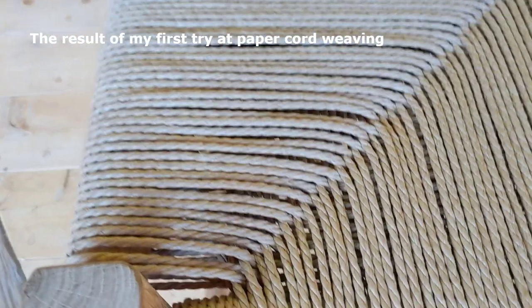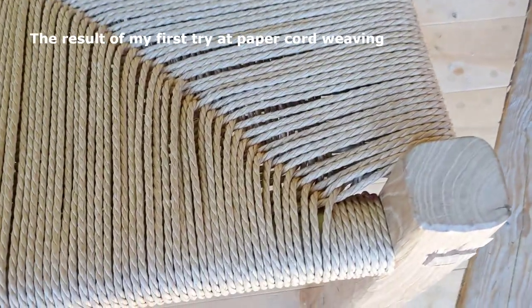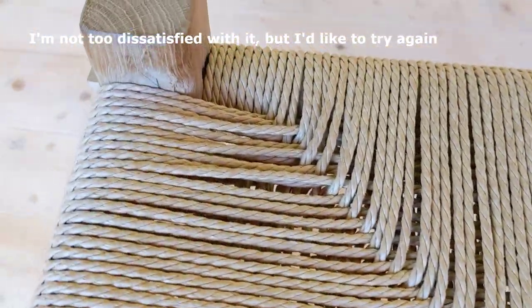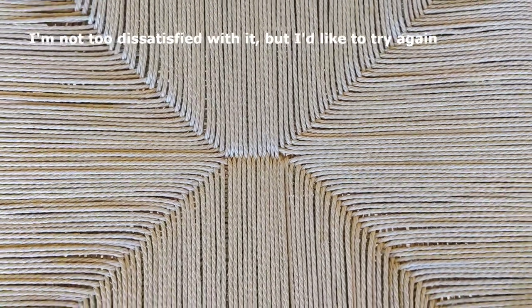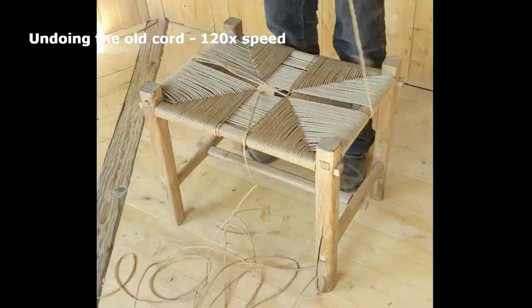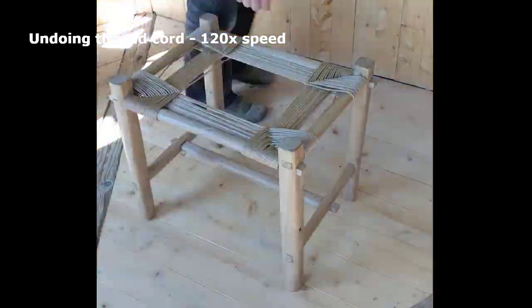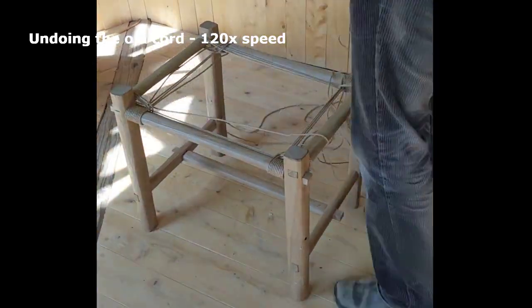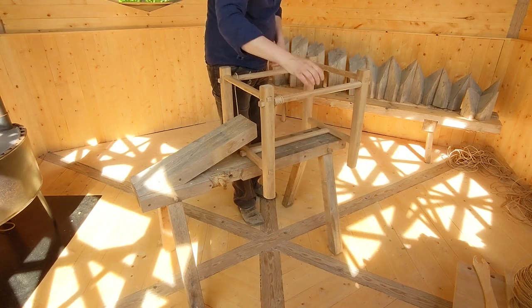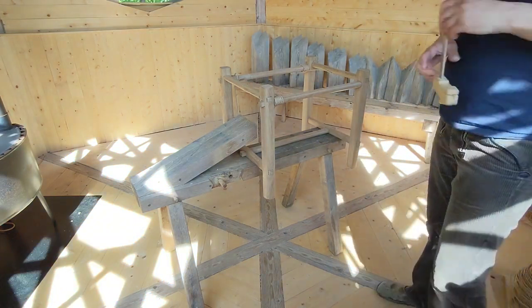Welcome back to the channel. As I mentioned in the first paper cord weaving video, I suggested I might redo it — and that's what I'm doing in this video. There are some spaces and imperfections, as you'd expect for a first try. It's not that I couldn't live with it; I'm quite capable of accepting mistakes in things I make for myself. It's just that I'd like more practice without having to make a new frame.